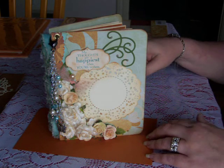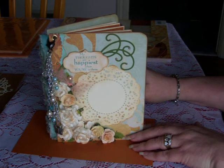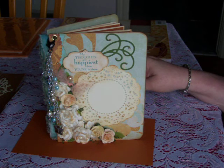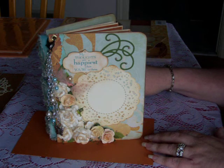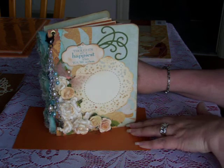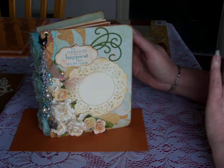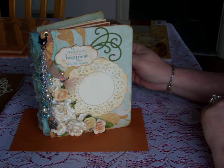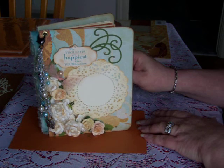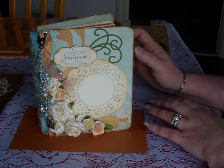Hi everyone. I'm just going to show the little scrapbook mini I made for Talena at the Mini Album Scraps Doc Neen group. I didn't get a lot of information from Talena as far as a particular book she wanted or anything. She told me just to go ahead and make it how I wanted to, so I kind of did.